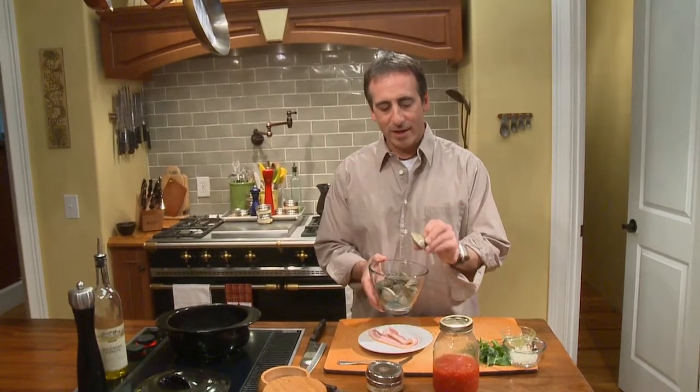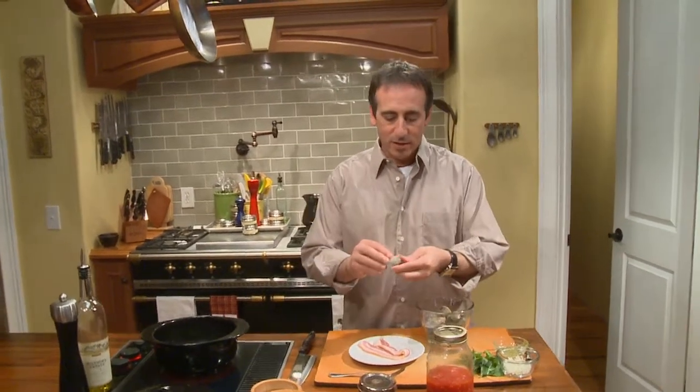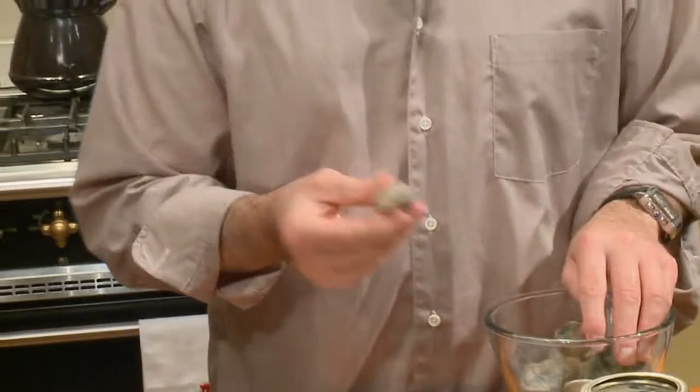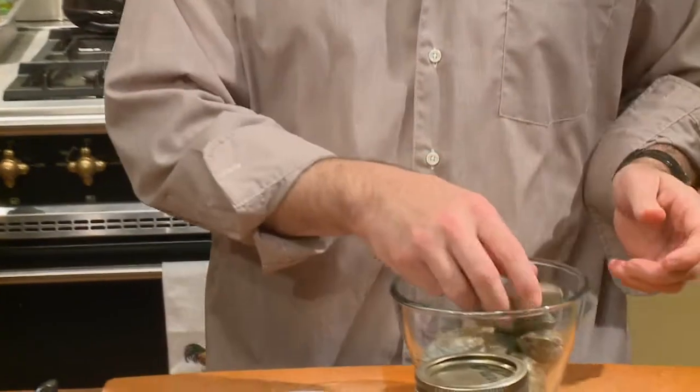These are nice fresh clams. They're all closed tightly and they've been rinsed and cleaned off, because these things come out of the mud. There's a lot of ridges on these clams and they get really dirty. So when you catch them in the wild like we do in the summer, we'll take a scrub brush and scrub them nice and clean. Otherwise you've got a bunch of grit in your mouth, and that's not fun to eat. So let's get started making this little clam dish.